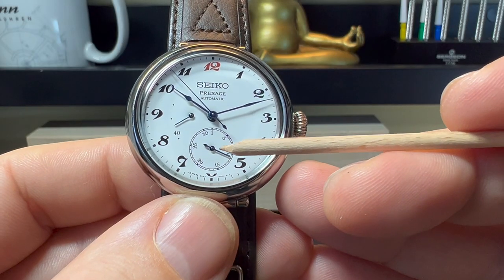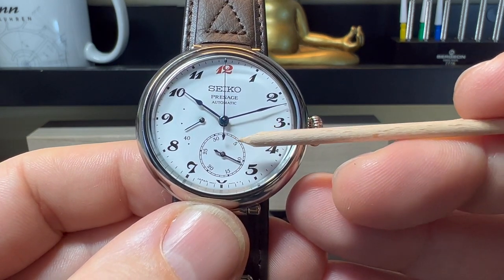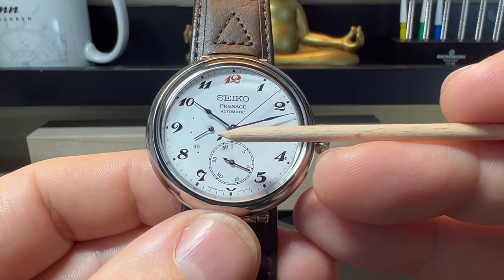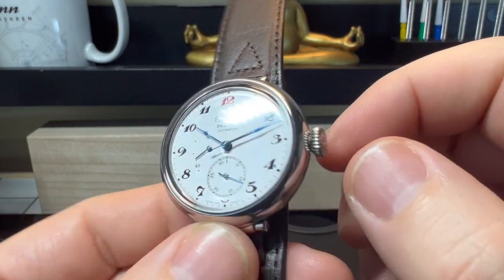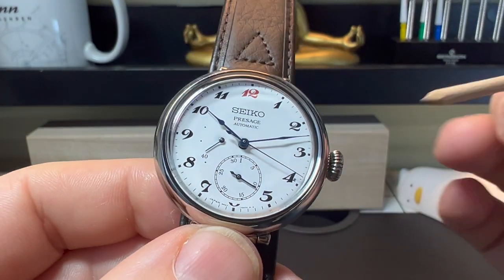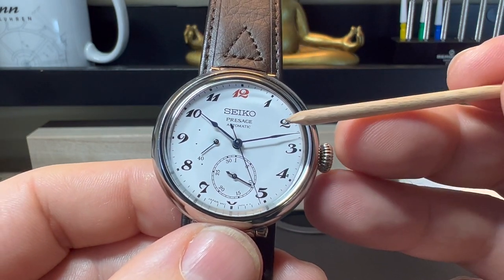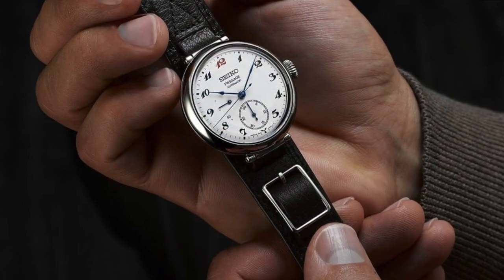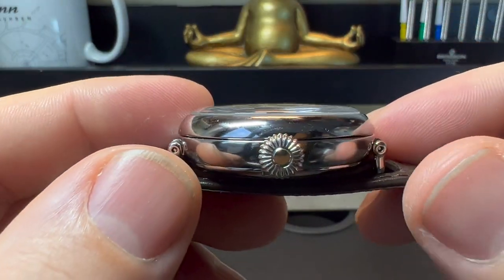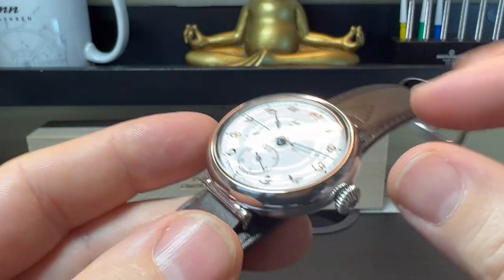On the original 1913 model, the sub-dial was a constant running seconds, but on this it's the date indicator - showing the 11th here - as we do have a centre-mounted second hand. Over here we have the power reserve indicator. If I wind this onion-style crown you can see it start to move towards 40, and it will actually go to this point here - that's a 45-hour power reserve. It is an automatic but you do have the option to manually wind it, which is strangely satisfying.